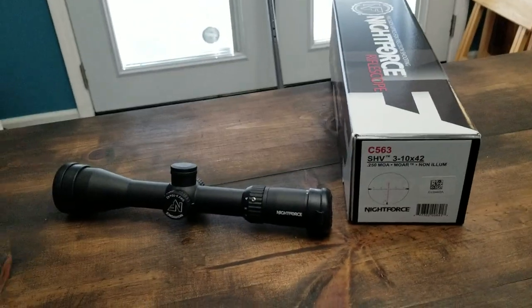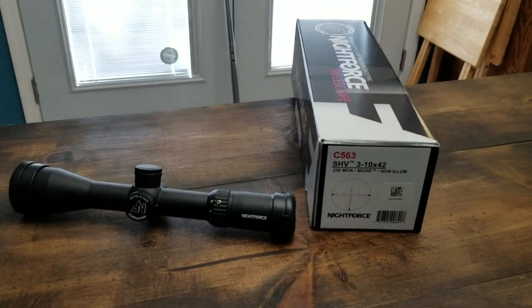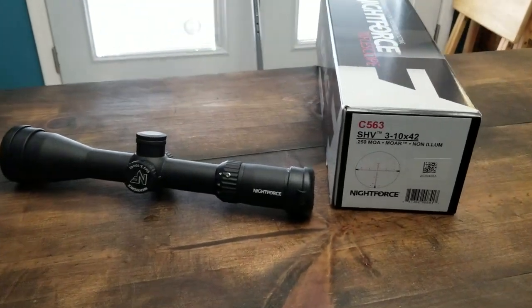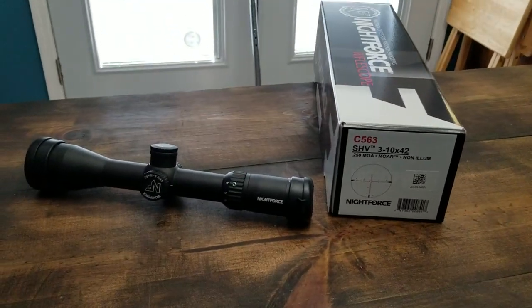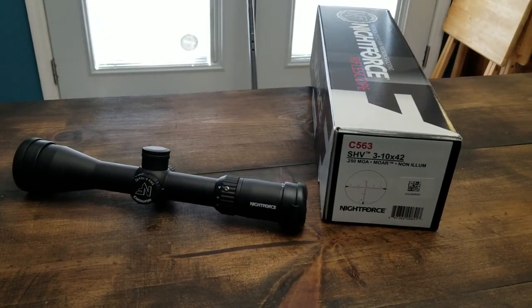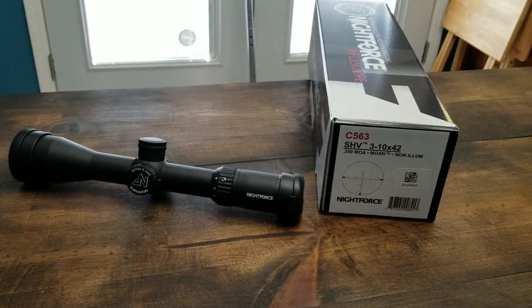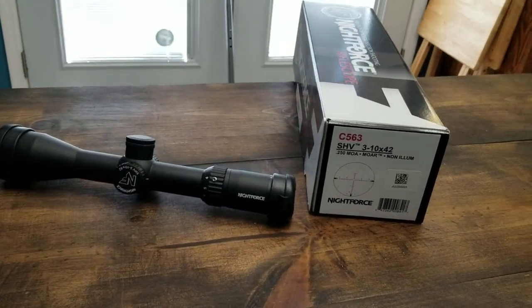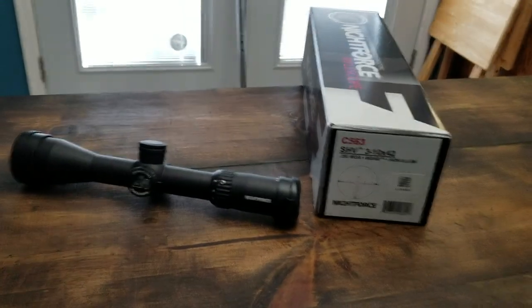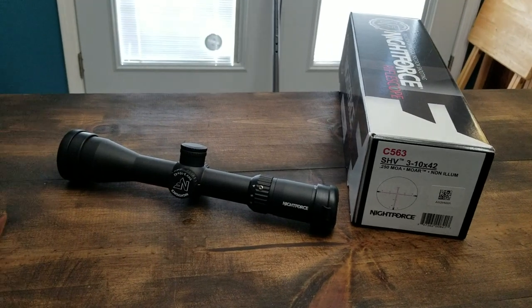Hey guys, it's Mountain Hunter. I promised you guys optics videos, so this is my first one. The reason I'm doing this series is I want to look for the ideal eastern whitetail hunting optic. The criteria I'm going to be reviewing: I want to keep the budget under a thousand bucks.